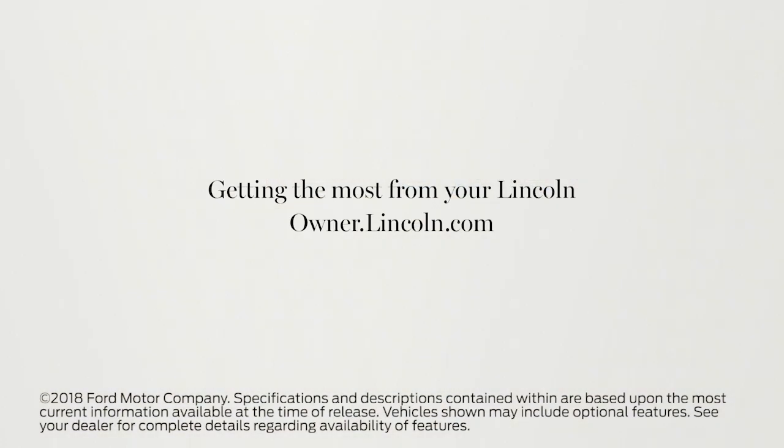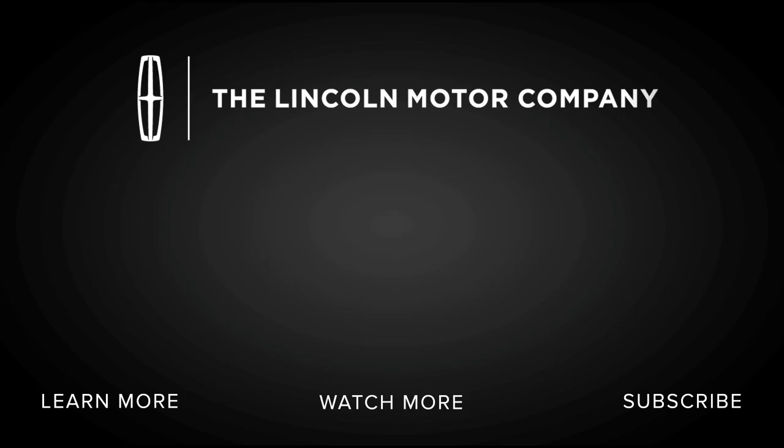We hope we've answered your questions. For more information, please visit Owner.Lincoln.com.